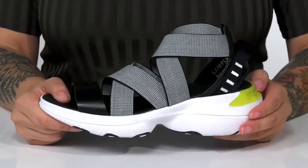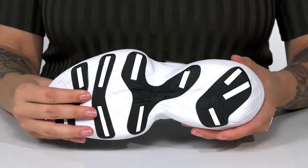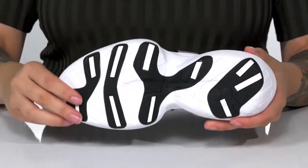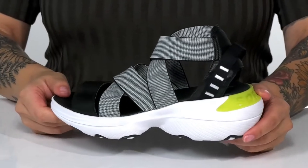That trendy white midsole will boost you up around 2 inches in height and also has a little bit of flexibility. Underneath is a textured outsole for traction, and I think these would look so cute paired with a black denim skirt.